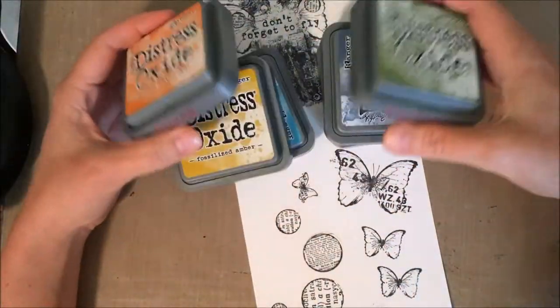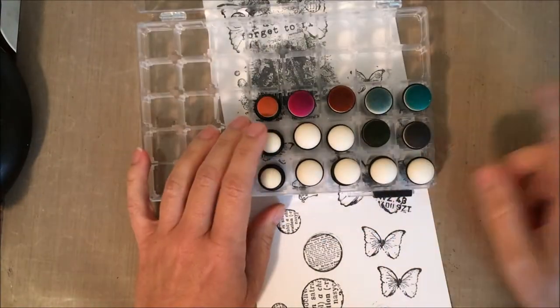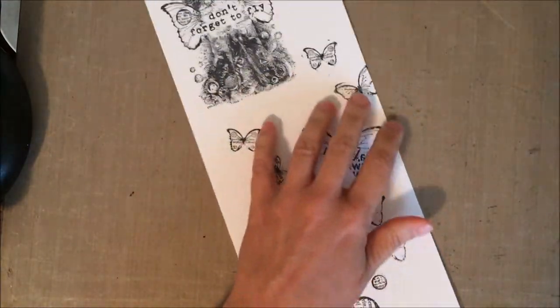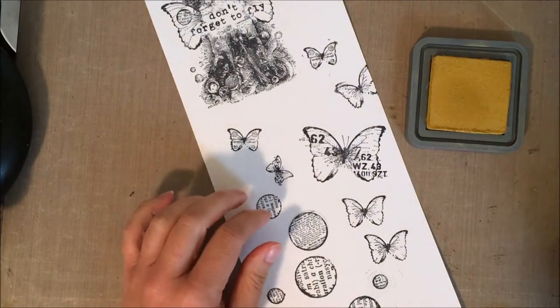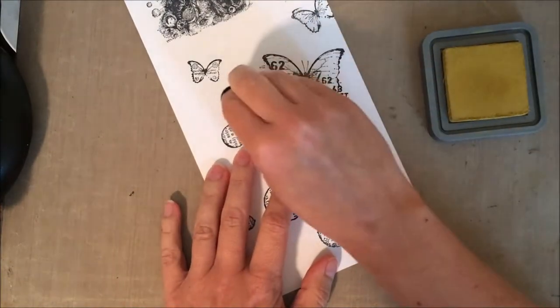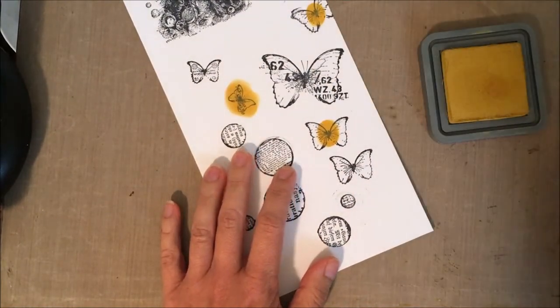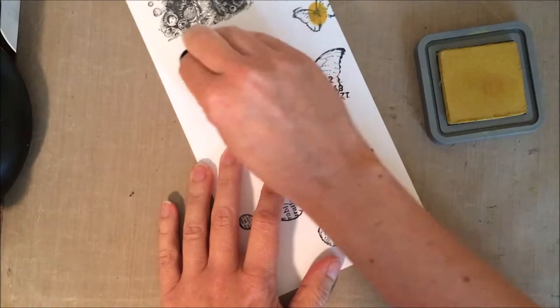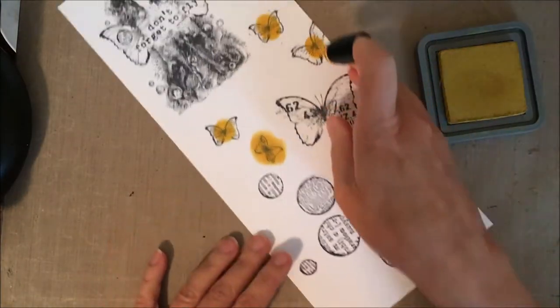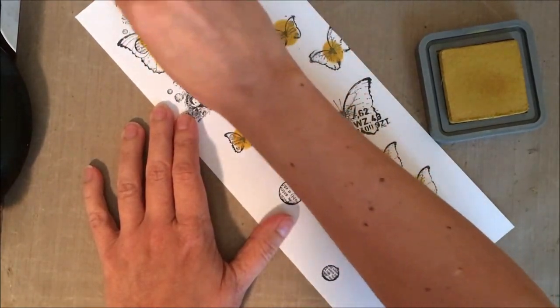While that's drying, I'm going to play with my Distress Oxide inks and I have some little finger daubers. I love these — great for coloring. I'm going to do some really fast and easy coloring using these little finger daubers. You can get a package of these; I think I got mine from Simon Says Stamp, but you can probably get them from a lot of different stores. They're great for coloring small images like this.